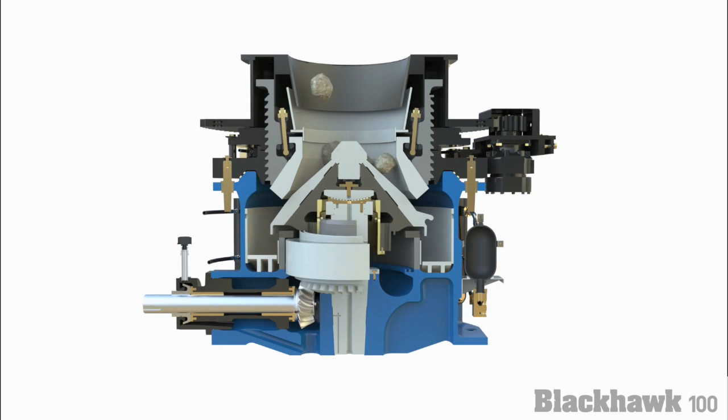In the event of trap material entering the crusher, the hydraulic cylinder allows for the release of the material. For larger material, the cylinder may be engaged to clear the chamber.